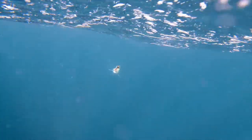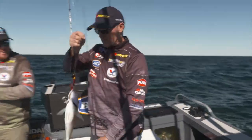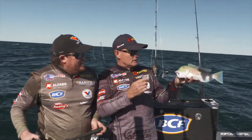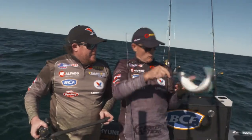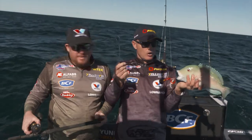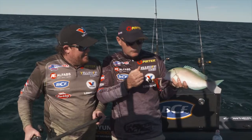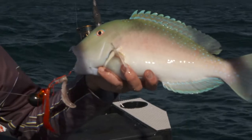I thought it might be another snapper, but it's not — it's a Venus tuskfish! You beauty! Look at the colours on that — the blue around the eyes and across that massive long dorsal fin. That's done its job, that octo jig. I've just added a tiny little bit of squid tentacle there — it just adds a little bit of scent or flavour. You could run a soft plastic there as well. I can tell you, that has worked an absolute treat. Beautiful fish.